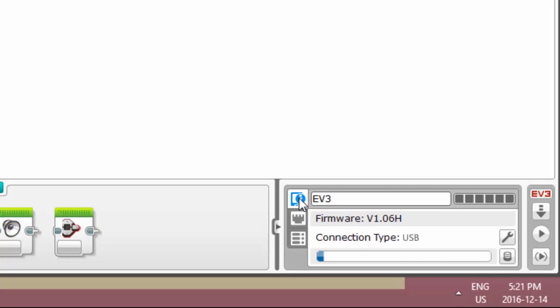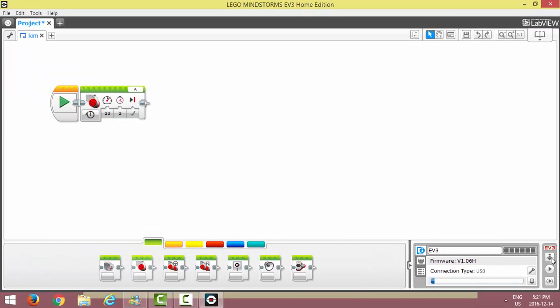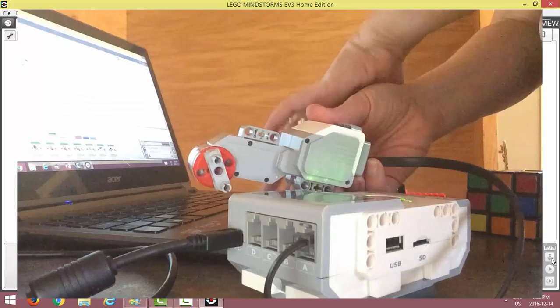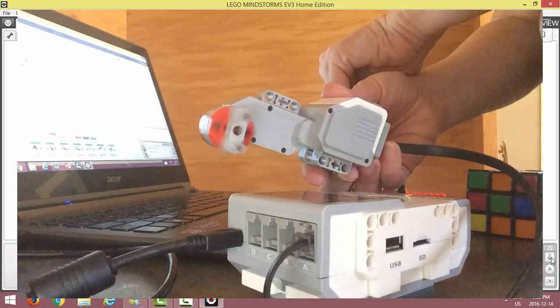We're going to download the program to the brick. Come over to the download button and click it — you're going to hear a noise come from your robot. When you've heard that noise from your brick, you know you've successfully downloaded your program. Now we'll be able to unplug the brick from the computer and test it. Unplug, arrow over to the project folder, and you'll see the name of your file. I see the word Kim — I'm going to click on it, and my program executes. That's how we make a motor move with LEGO EV3.